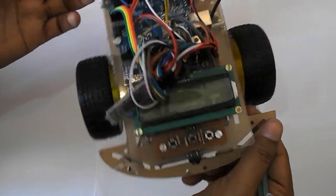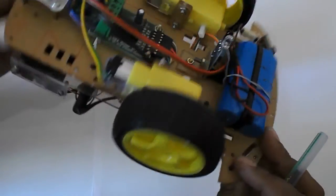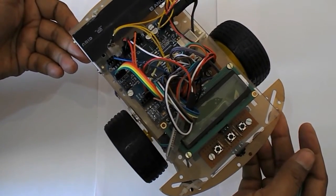So this is how this maze-solving robot works. I will now show you a demo in an actual maze of how it is working.